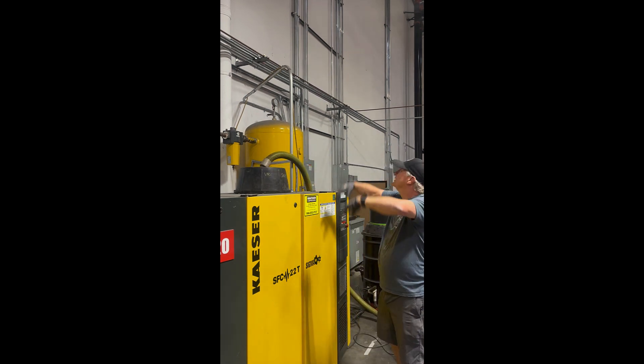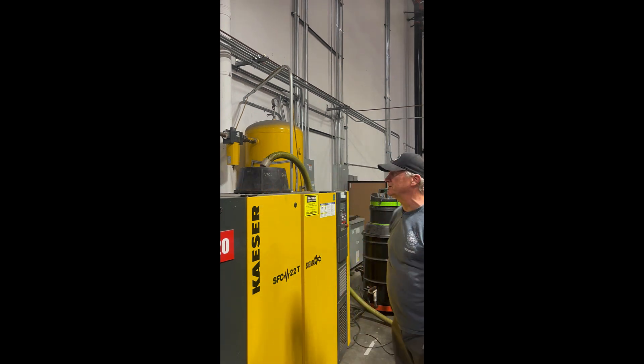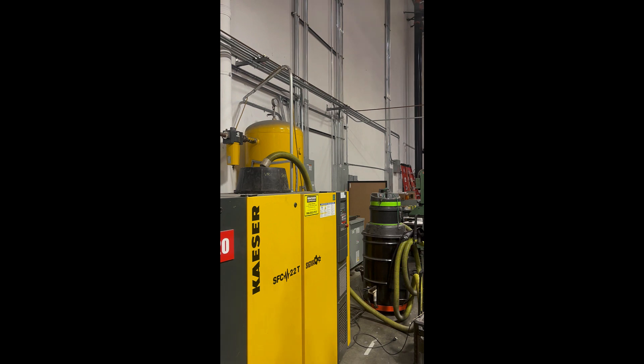It helps mitigate the smoke that goes everywhere, and I can use it for the small fan too. I don't know if you can see the small fan, but I'll turn it on — you won't be able to hear me, but you'll be able to see what's going on.